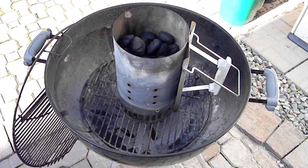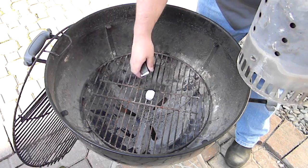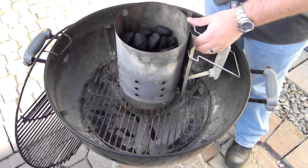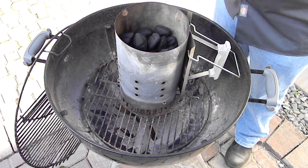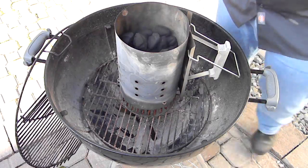I've got my charcoal chimney filled with Kingsford blue bag charcoal. Plop down the lighter cube, light it on fire, throw the chimney on top, and it's really just that simple. I'm going to start a timer here now so you guys can see just how long it takes to get this load of charcoal lit and ready.